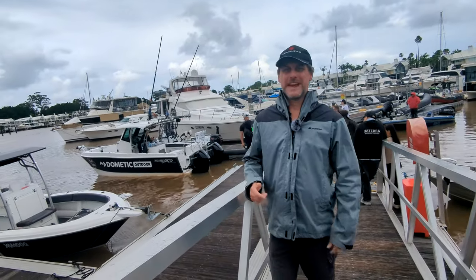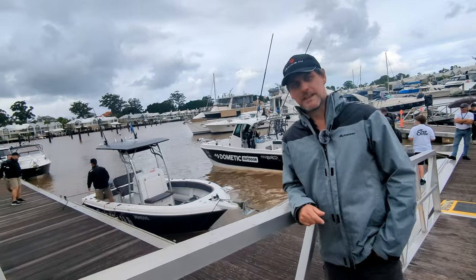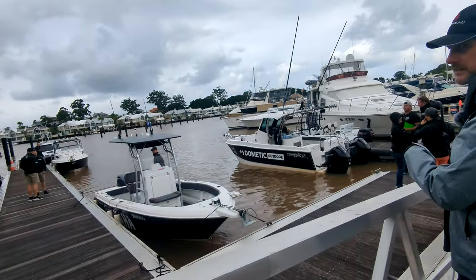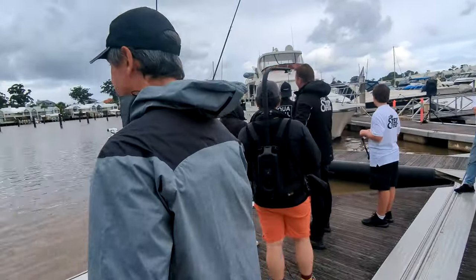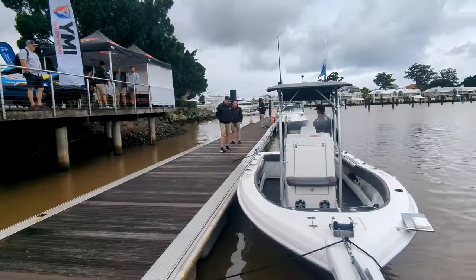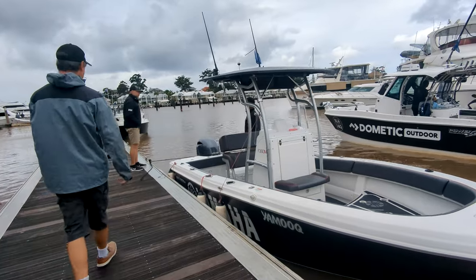Welcome back to the Rudder. My name's Damian. We're here with the boys from Yamaha and we're just about to go out and check out their helm control system. So let's go have a look. We're going to be using the twin motor version. This is one of the great things about Sanctuary Cove International Boat Show — you get to try out things like this.